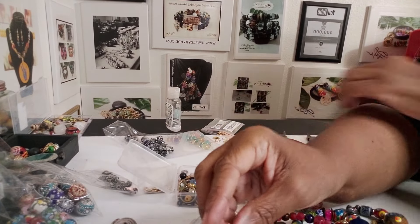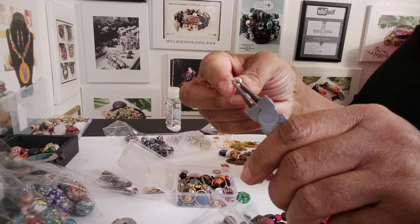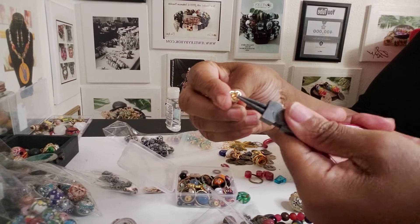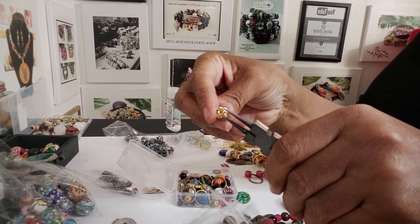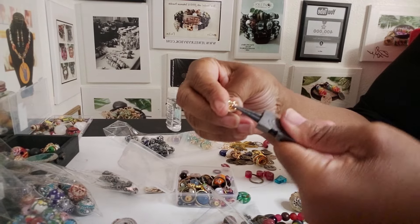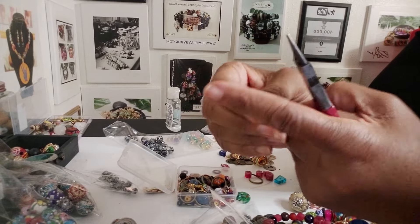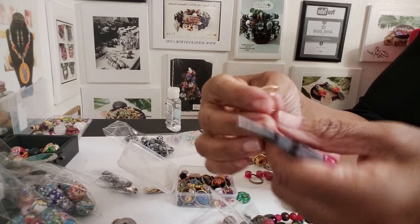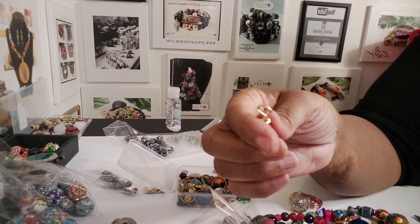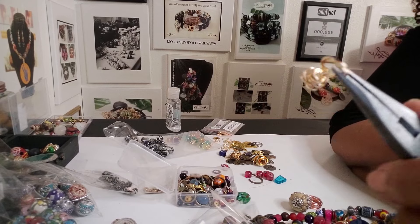That will go in my little stack over there to the side. And then I take my pliers here and I just roll the end all the way closed — just roll it, roll it — and you're going to roll it until you roll it all the way into the bottom of it. You want to make sure you don't feel anything poking, everything is smooth. And then you end up with a nice wire charm that you can use.